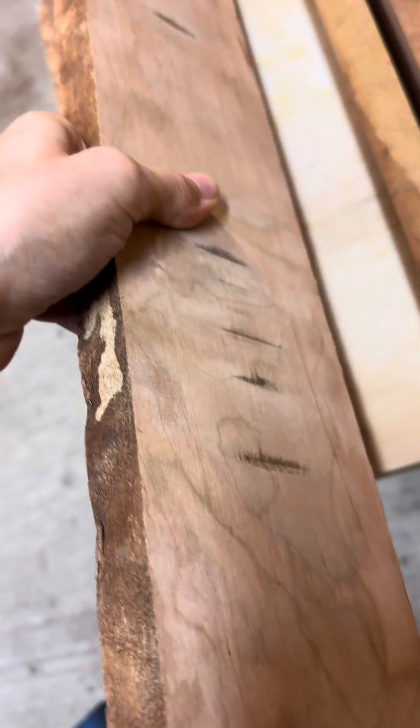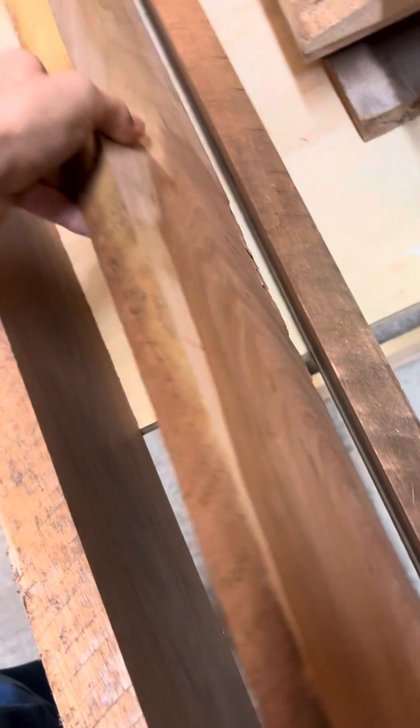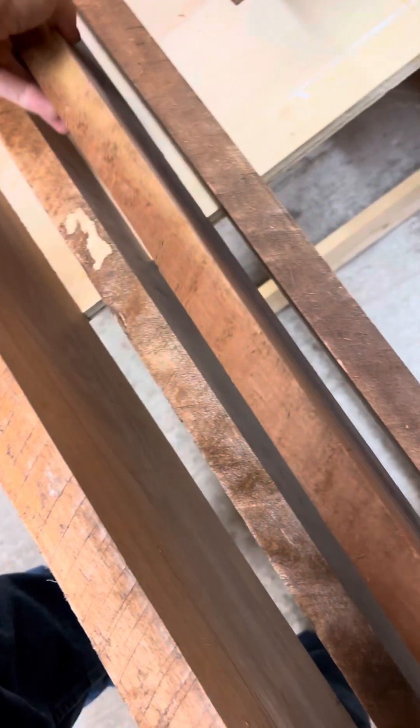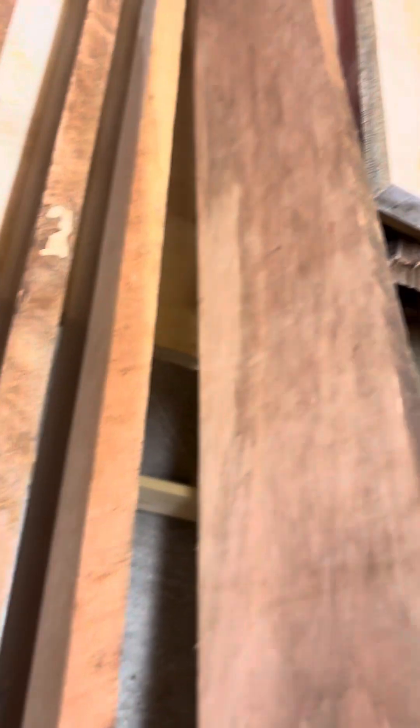Mahogany - very beautiful. Got some cherry. I'm going to say 'very beautiful' on every one of these because I love every one of these species. There were a lot more that I wanted, but I just couldn't get everything - gotta stay within some kind of budget.